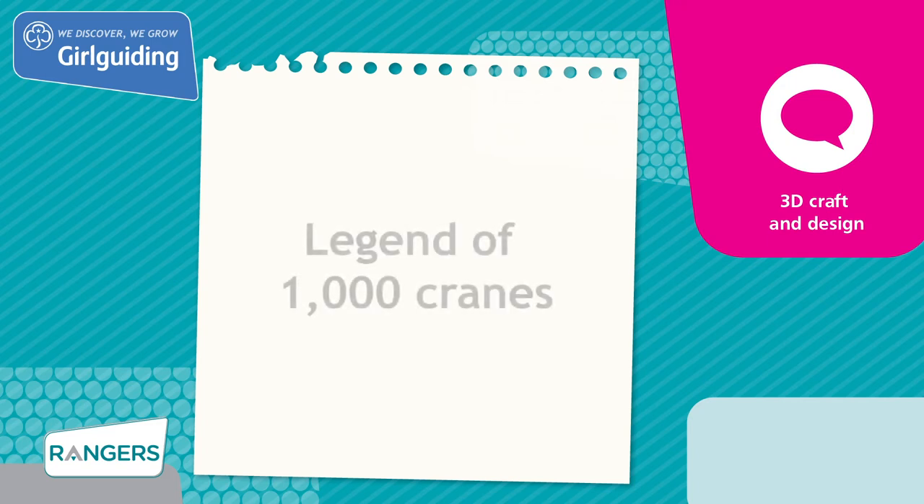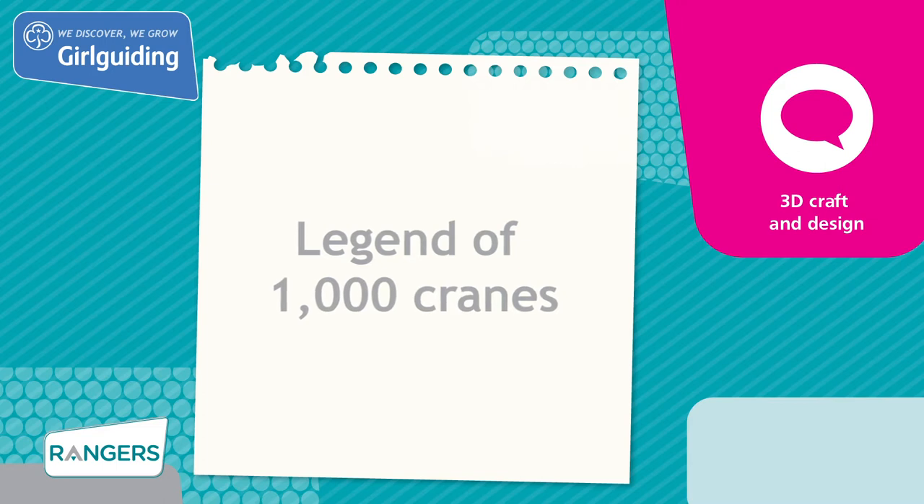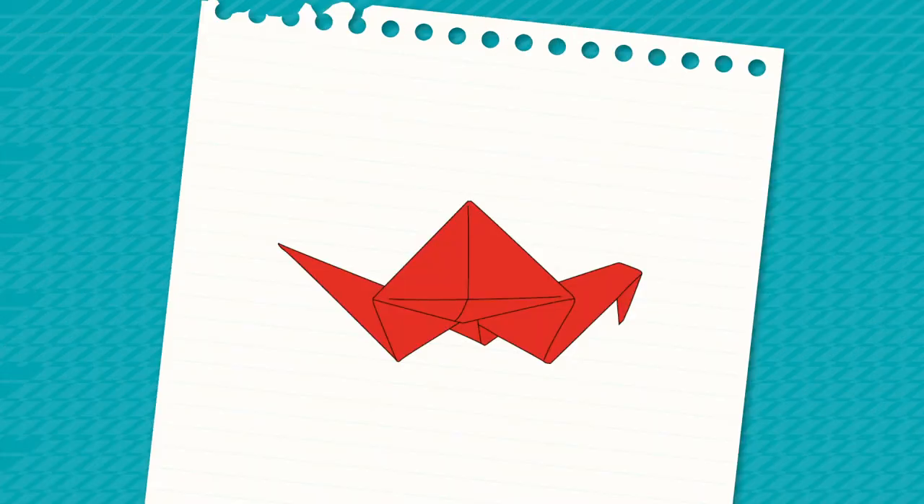Today we'll be doing a unit activity meeting called Legend of 1000 Cranes from the topic 3D Craft and Design. We'll discover a Japanese tradition by folding origami cranes. They're not just for decoration — they've also helped to inspire people from all over the world.